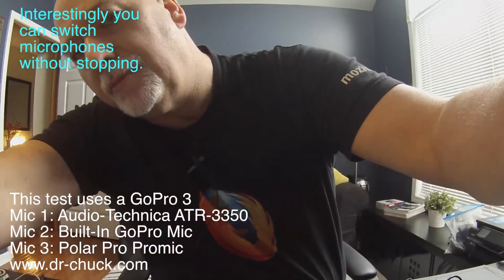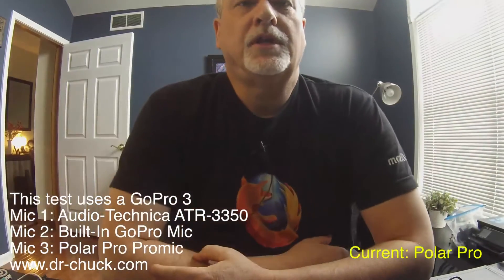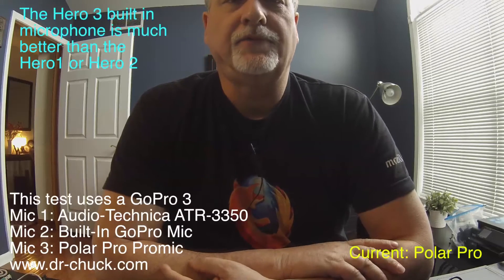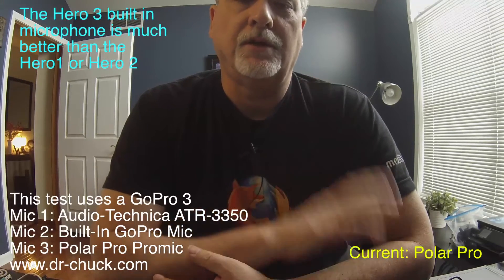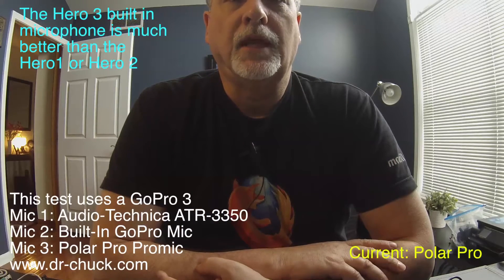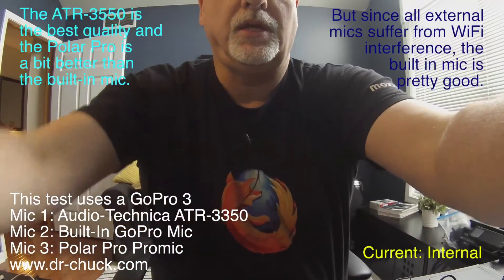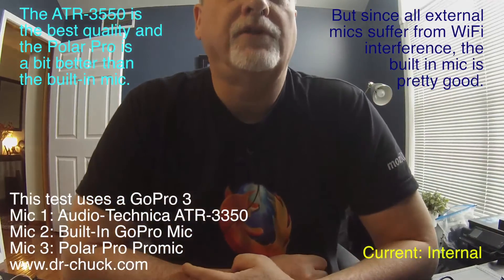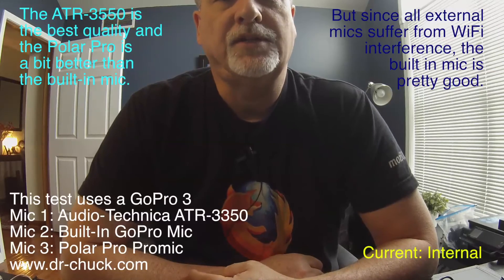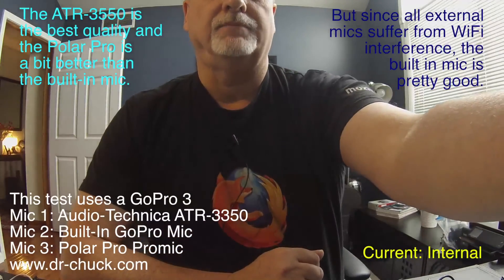It's interesting to switch microphones — now we're listening to the PolarPro microphone, and I'm not sure I can tell exactly the difference. The built-in microphone, especially on the Hero 3, is much better. So let's go back from the PolarPro to the normal built-in microphone so that you can have a sense of the difference between those two. Certainly I think the lavalier is the best of the three. Thanks!